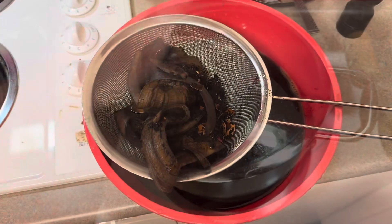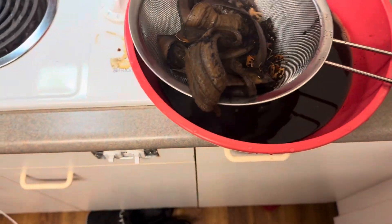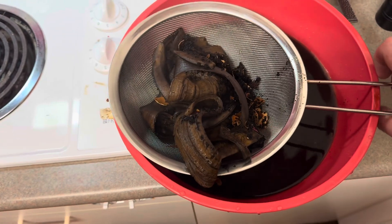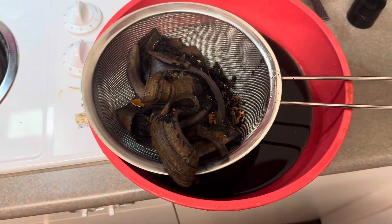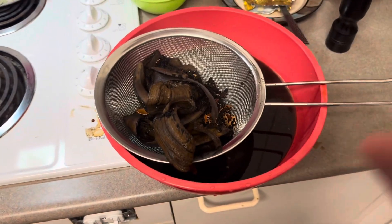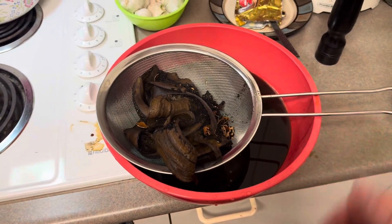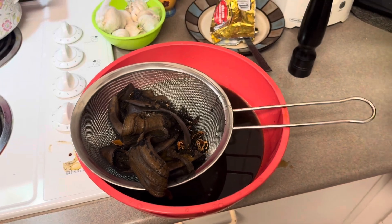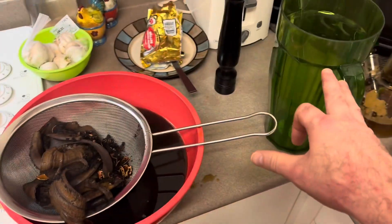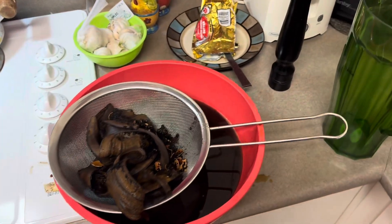Now we've got to strain all of this. Now that we've strained it, the solids can go right into your compost or an organics bin outside to be repurposed. Once it cools, let it cool down, put it into a bottle, keep it in your fridge. This jug here is three liters of water — typically I've been using three liters — and I'm going to do a half cup of this wonderful concoction.